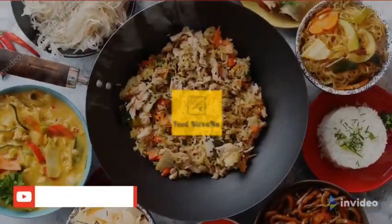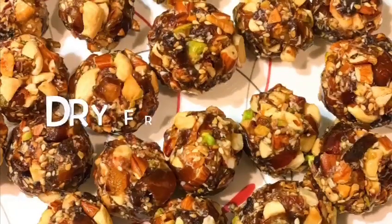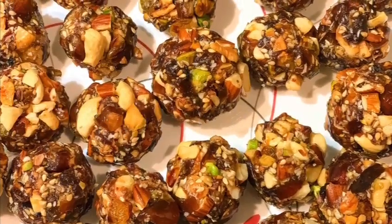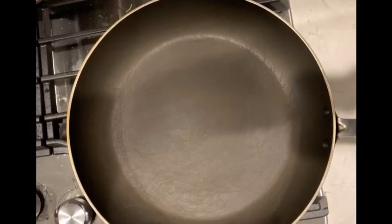Hello everyone, welcome to Food Nirvana. Please don't forget to subscribe to our YouTube channel and follow us on Instagram. Let's see how to make dry fruits laddu today. It's very good for immunity, so it's always recommended to have some dry fruits in your everyday diet during this tough corona times. We came up with a healthy and tasty recipe.